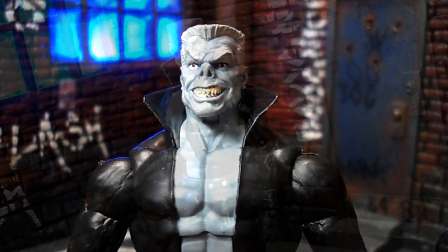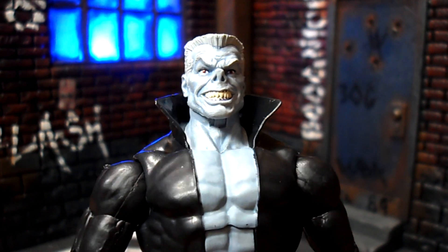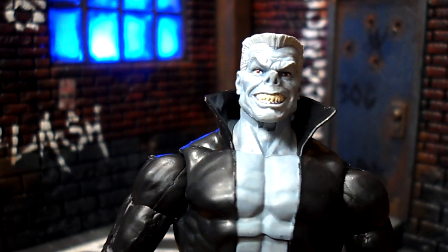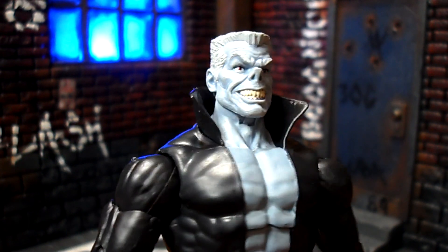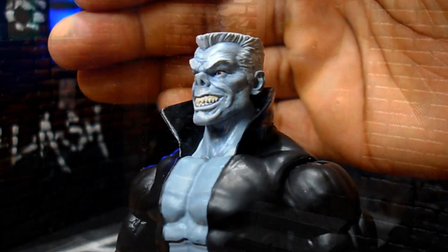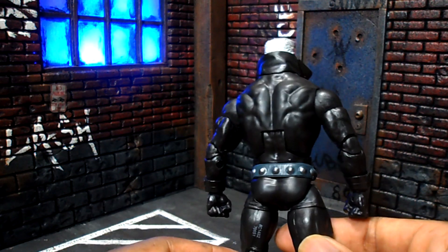Take a look at that mug - he actually filed his teeth down to points. You don't want to get bitten by this guy. I think they did a really nice job on this head sculpt. He looks really cool. I'm really happy to finally have a Tombstone. They did a very good job. It's good to be rounding out our underworld of crime in the Marvel Universe and Spider-Man's world. We definitely still need a Kingpin and a couple of other characters. I wasn't a big fan of this choice of deco, but it does look pretty good.